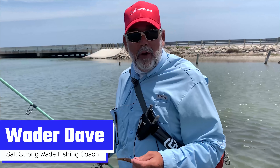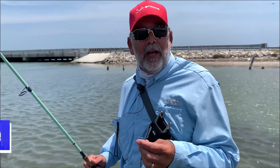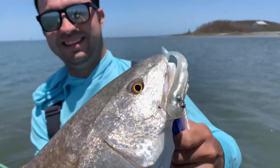Hello Salt Strong community, this is Dave here. I'm actually spending three or four days here in Texas with Wyatt, fishing. We've been doing a lot of fishing and a lot of experimenting with different baits.